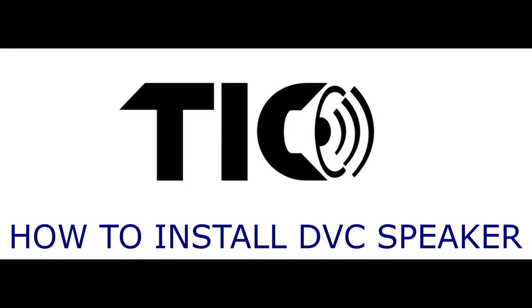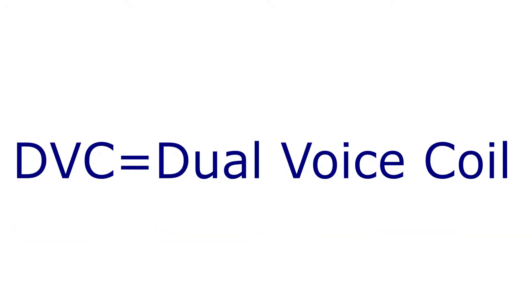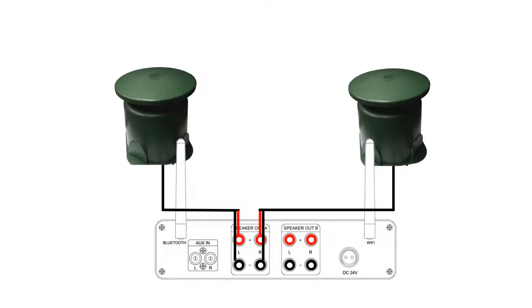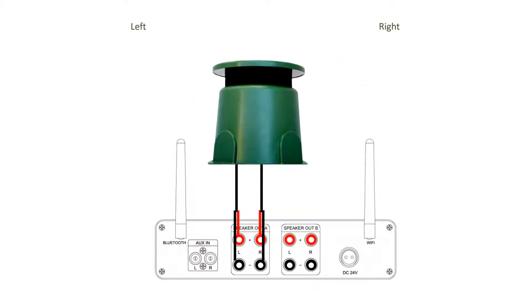In this video, you are going to learn how to connect a DVC speaker to an amplifier. DVC stands for dual voice coil. Most stereo sound systems have two speakers. A DVC speaker allows you to output a stereo sound from a single loudspeaker instead.